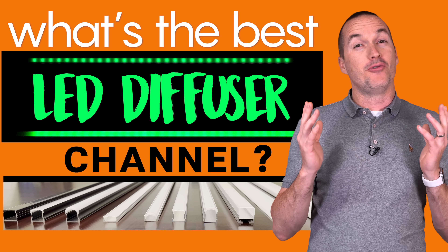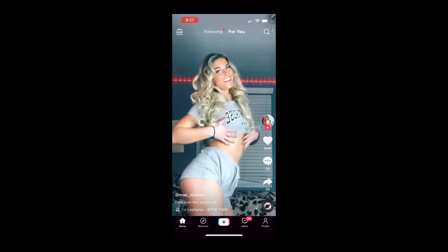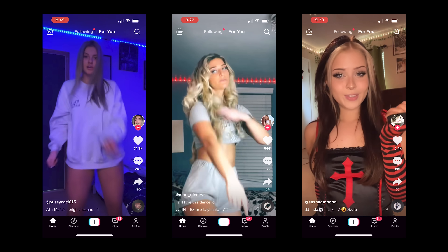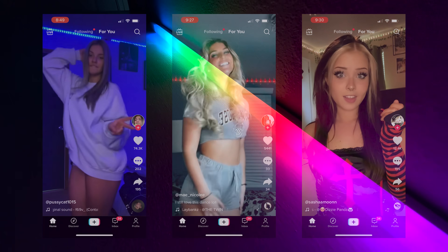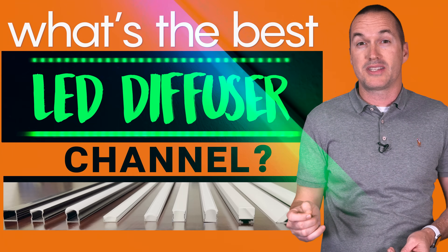When it comes to LED strip lighting there are two very different styles. On TikTok you've got highly exposed, bare, flashing LED strips, and pretty much everyone else wants soft diffuse light with no hot spots and no visible LED dots. The best way to get that second look is with LED diffuser channels, but with those you've got so many choices to make.